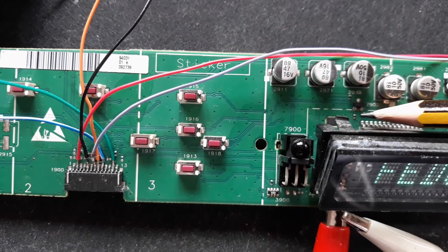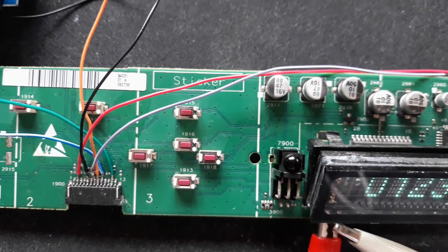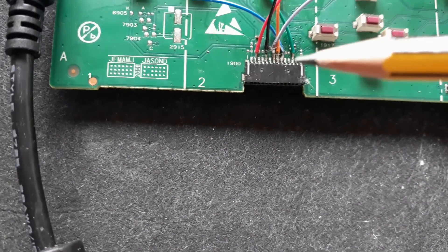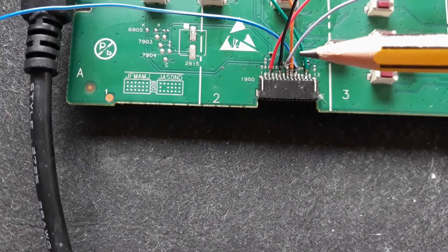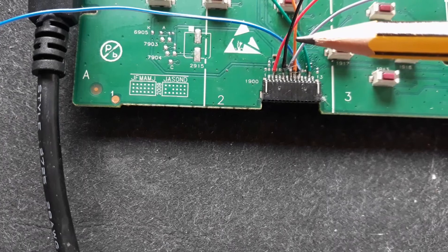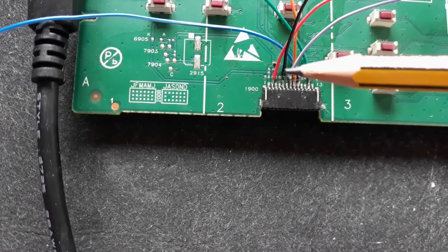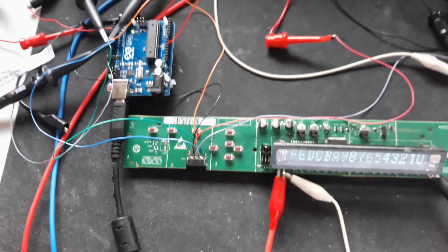Here you have the connections on the connector: you have strobe, clock, data in, VCC, and GND.